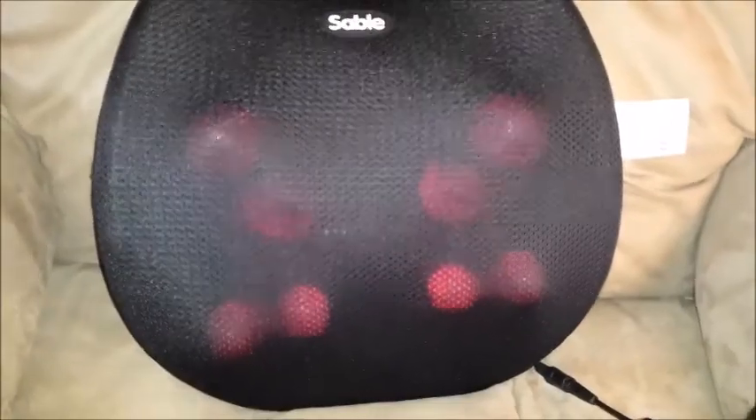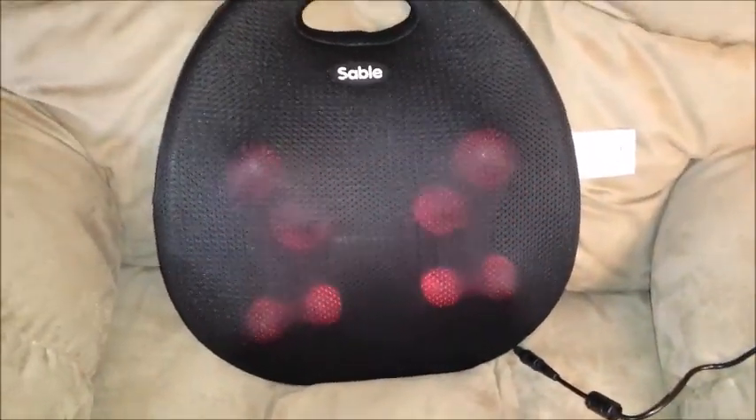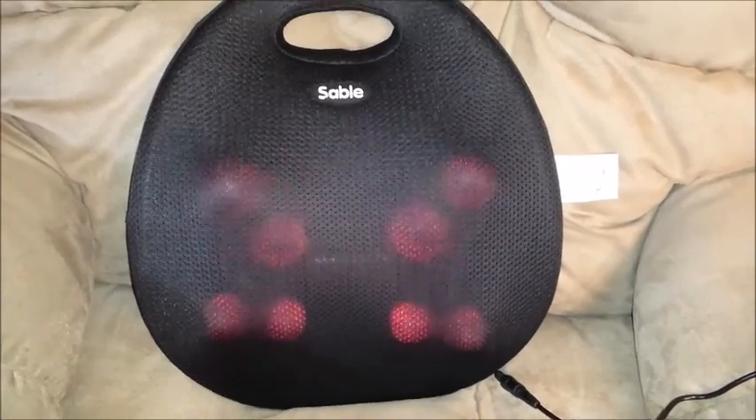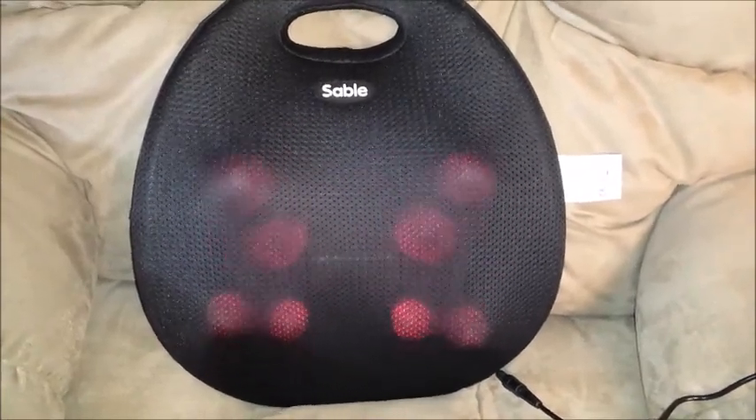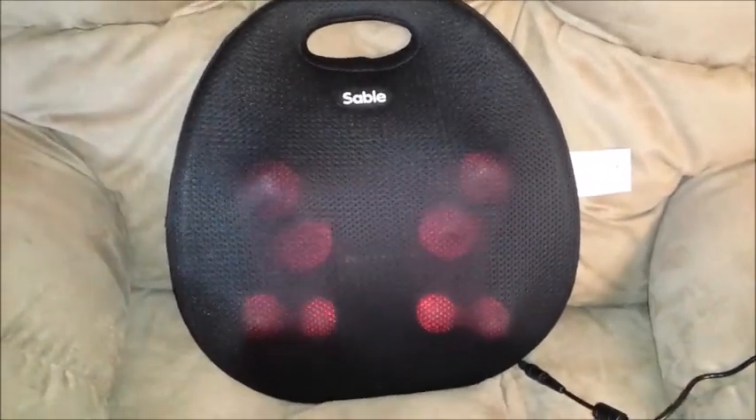The massager will run one minute in one direction, then it will stop, turn the other direction, and go for another minute. This continues until 20 minutes, after which it will turn off automatically. Notice the balls go around and around at the top, and at the bottom they go up and down.